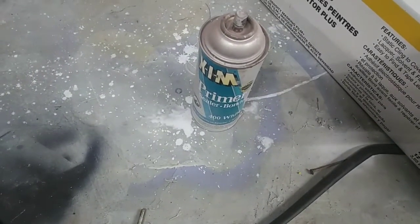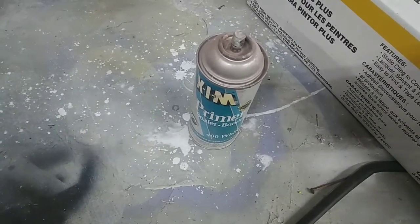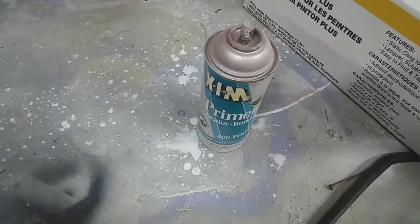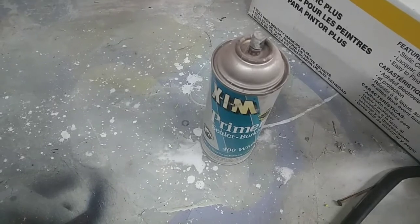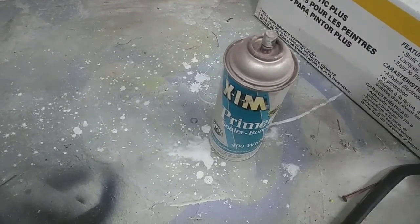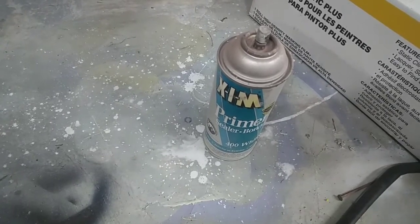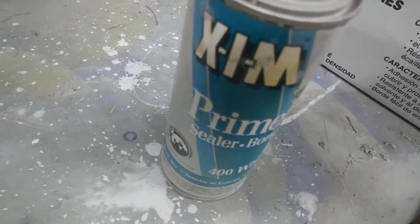I'm going to share a painter's trick that some of you might not know. If you have a difficult substrate — like a glossy painted surface, raw aluminum, glass, or something really smooth and slick that paint won't normally stick to — regular primer is not going to work. This is the product to use right here.